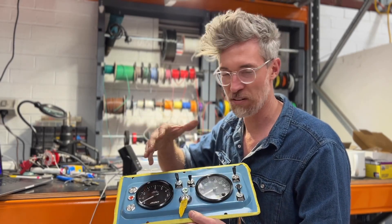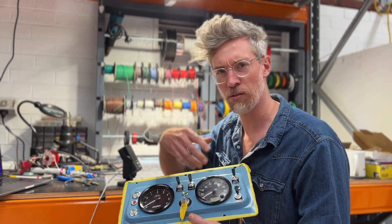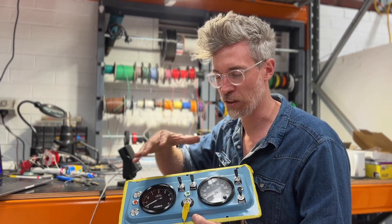It's not interacting with the screen or anything, but it is sending a signal back to the motor controller or the PDM or one of the other electronic devices we have in the car.